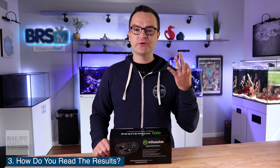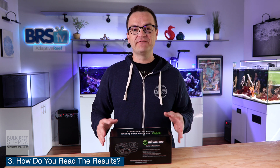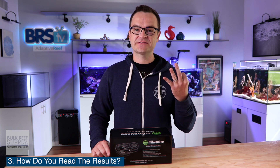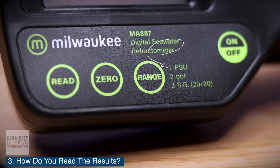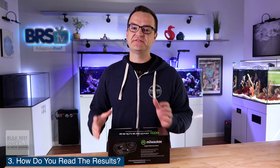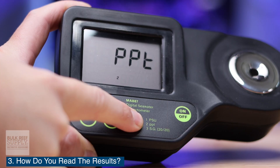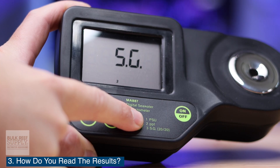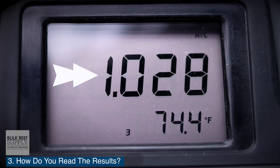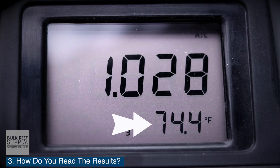Question number three: how do you read the results of the Milwaukee digital refractometer? The results can be displayed in one of three measurement units: practical salinity units or PSU, salinity in parts per thousand or PPT, or specific gravity SG. In the saltwater aquarium hobby, we typically either use parts per thousand or specific gravity. You can change the measurement unit either before or after reading a sample by pressing the range button. The large numbers on top are the resulting measurement, and the numbers on the bottom display the temperature.